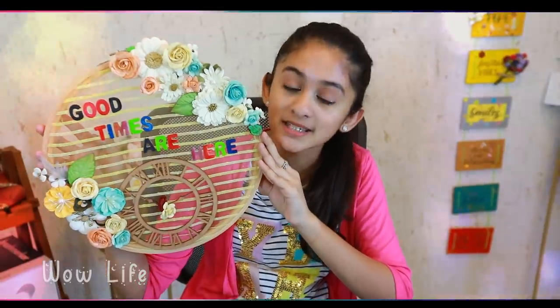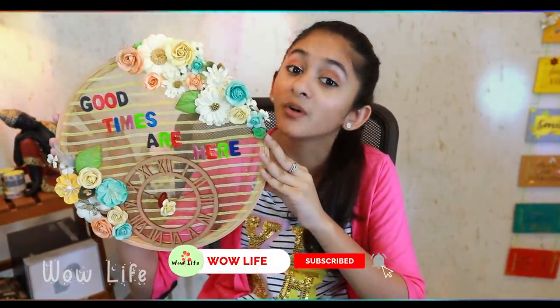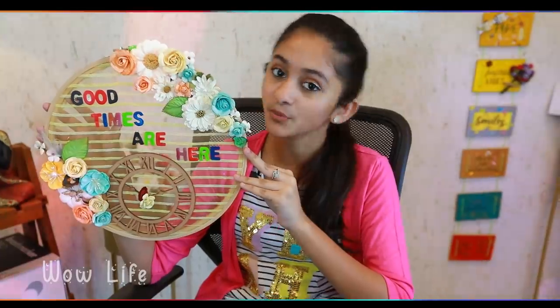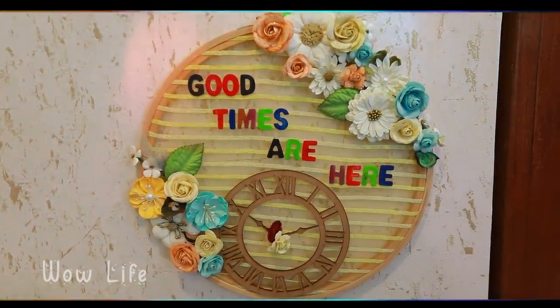It is very tough for us to step out without our masks, and corona spreads very fast, so sanitize regularly, stay home, stay safe, wear your masks, and take all precautions if you are planning to go out. If you try this artwork, we will feature it on our channel. Don't forget to like, share, and subscribe — check out our Wow Life website!